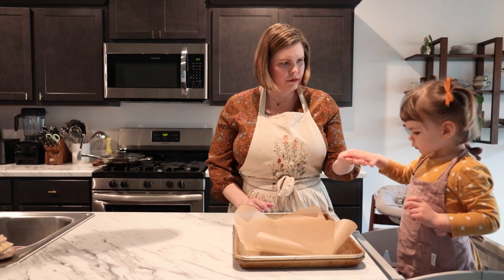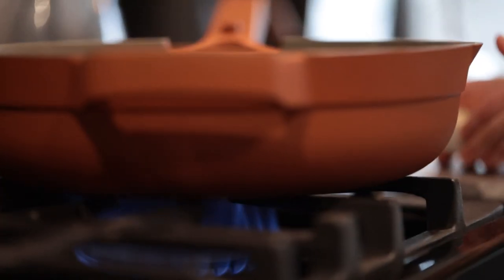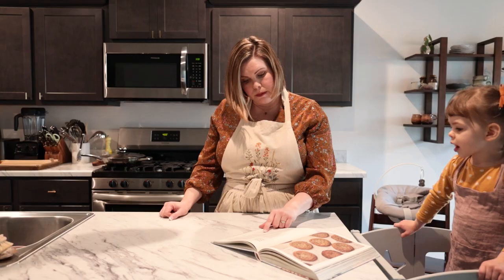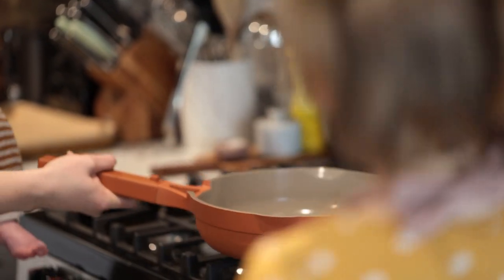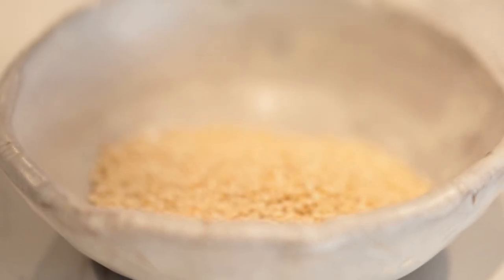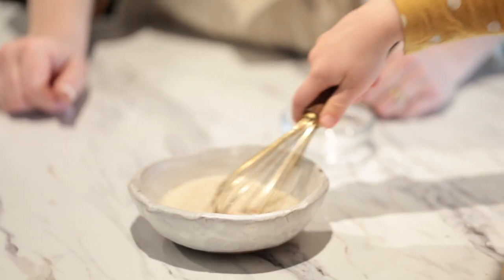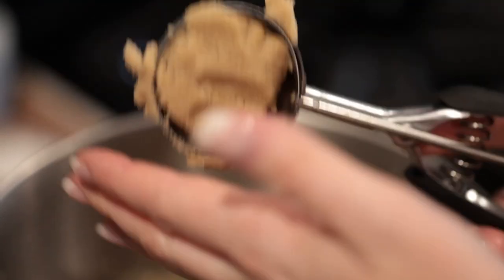In a small sauté pan, we toast the sesames over medium heat until light golden brown, about one to two minutes. Be careful not to burn them — they go from light golden to dark fairly quickly, so keep an eye on them. Transfer to a small bowl to cool, then stir in the remaining two tablespoons of sugar and a half teaspoon of cinnamon.